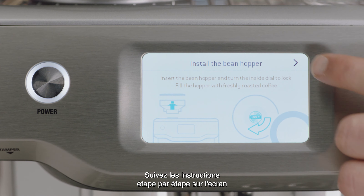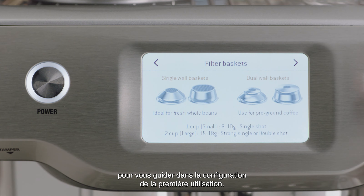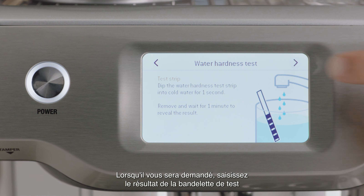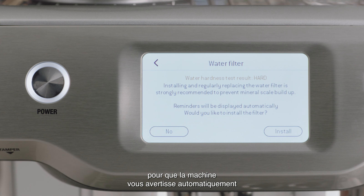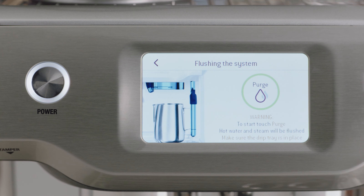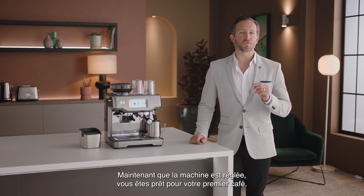Follow the step-by-step instructions on the screen to guide you through the first use setup. When prompted, enter the result from the water hardness test strip, so the machine automatically alerts you when to descale or change the filter. Now the machine is set up and you're ready to make your first coffee.